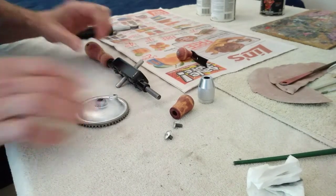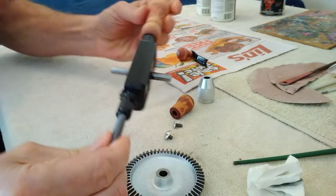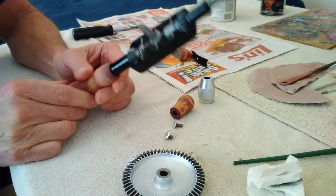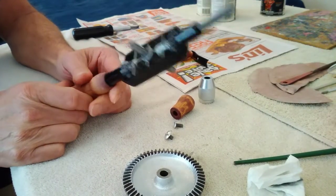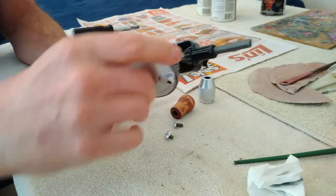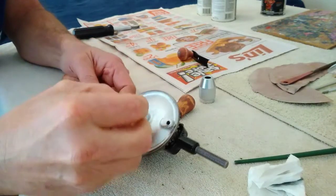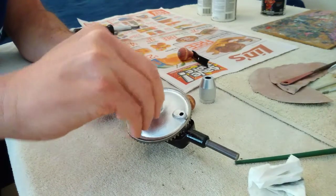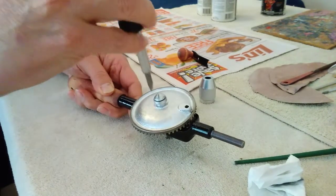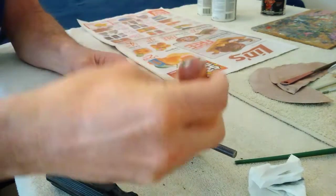Here we go now — we've got paint dried on stuff and ready to start going back together, so we'll move forward on that process. It's looking pretty nice. The only thing I've got left to paint really is the handles, and I'm going to go ahead and put the thing back together before we do that. So we'll just start that process here — put this back on, put that back on, put the screw back in, get a handle back in there.